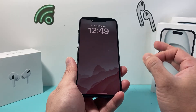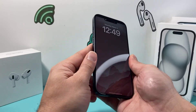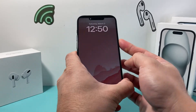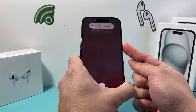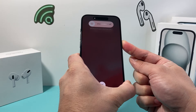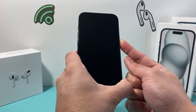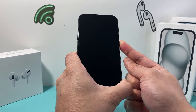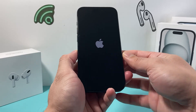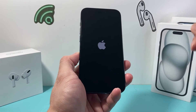Now you might have to do this a few times before it is fixed. Make sure you press and release the volume up, then press and release the volume down one after another, then hold that side button until you get it to show the Apple logo, which will fix it. Sometimes it takes up to three, four, even up to five tries before you can get the Apple logo.